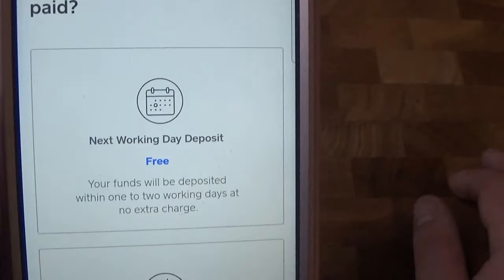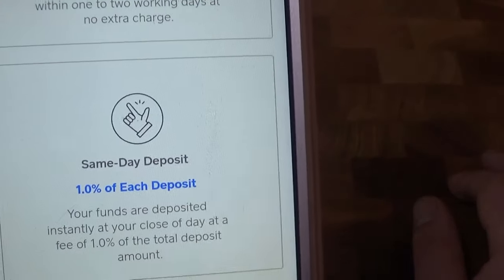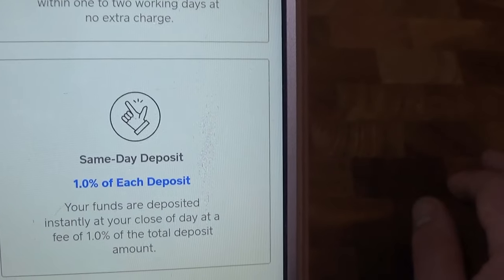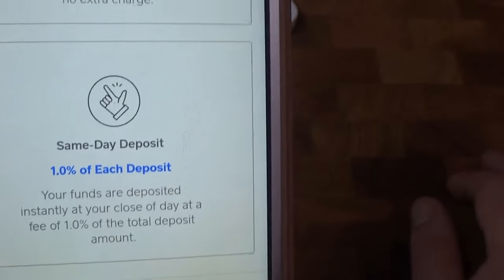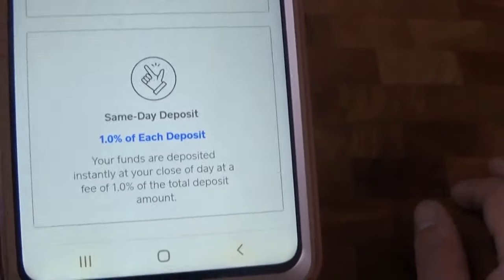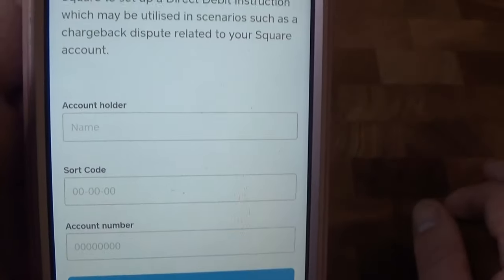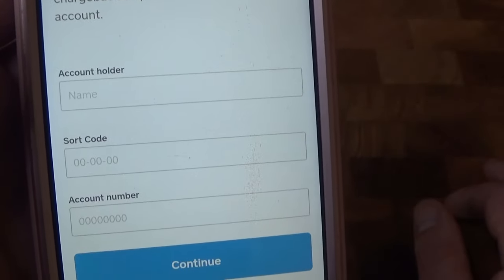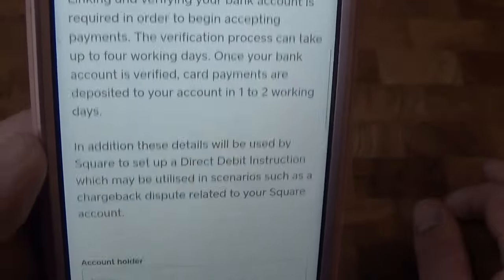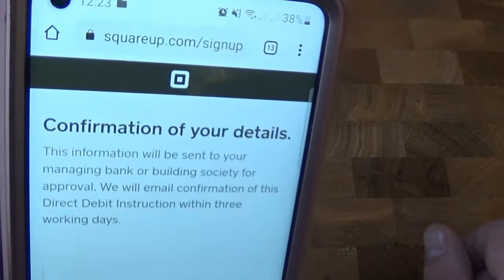When you want to get paid, you have two options: next working day, which is free, or same day for an extra 1% of each deposit — so that's on top of the 1.75% transaction fee. We're going with next working day. Here you'll need to put your account number, sort code, and account holder's name for your bank.